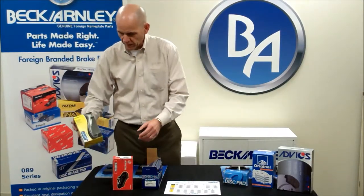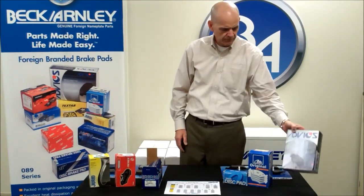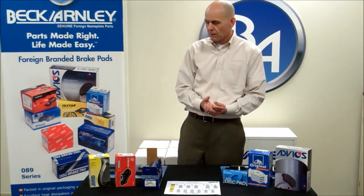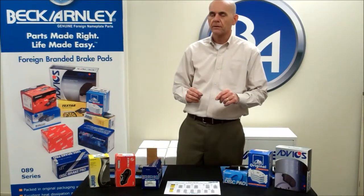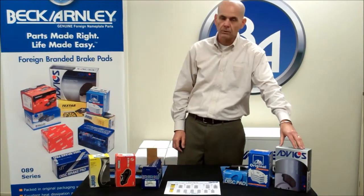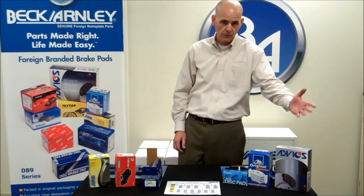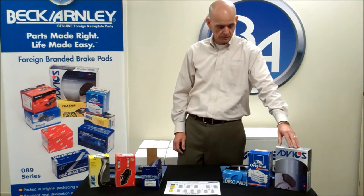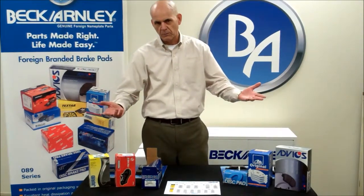There are a couple of well-recognized brands: Juret, Ferodo, Ate, Advix — and we have 13 brands in our line today. One of the things you'll find is that those brands are specific to the application. So for example with Advix, we're only going to put Advix on a vehicle where Advix came as original equipment, or as a service item where the technician today would go back to the dealer. Same with Ate, same with Juret — all 13 brands that we have at Beck Arley.